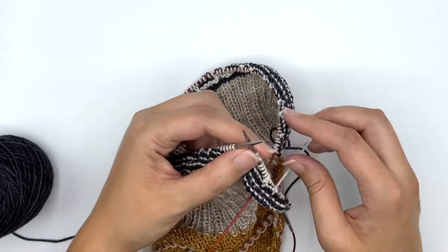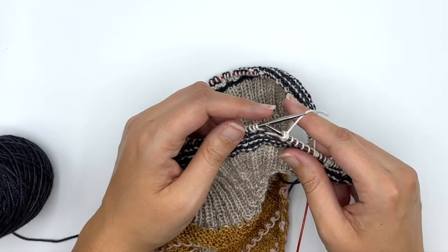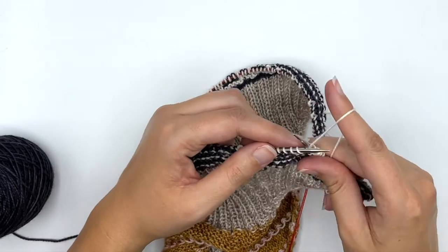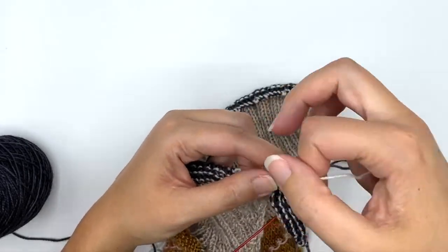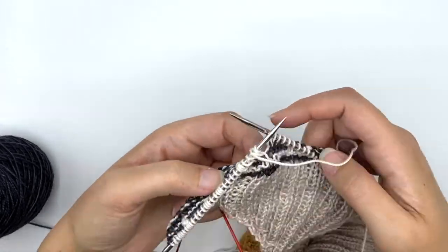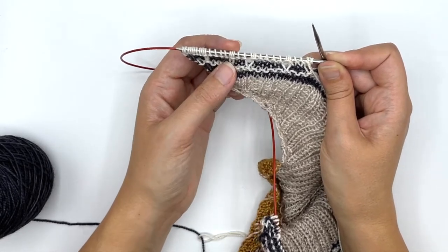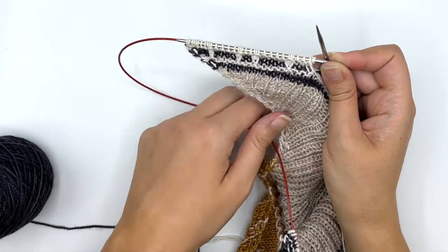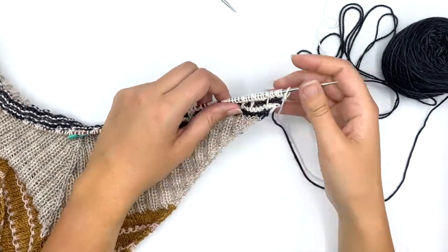It doesn't really matter if those wraps stay in perfect order. For this design, the only thing you have to be careful about is your tension — you don't want it to be super loose or super tight. It should be consistent across the row, so as long as you're knitting it the same way and not too differently it should be just fine. I wrap one, two, three times and I can check that I've got three wrapped stitches right there. Let me flip it over to the front so you can take a peek — you can see the triple-wrapped stitch lines up right on top of that previous slip stitch.